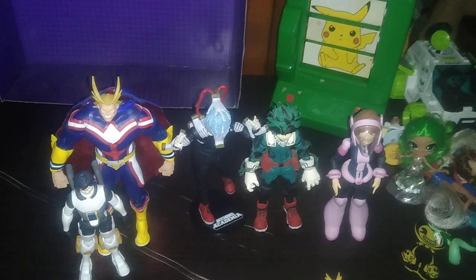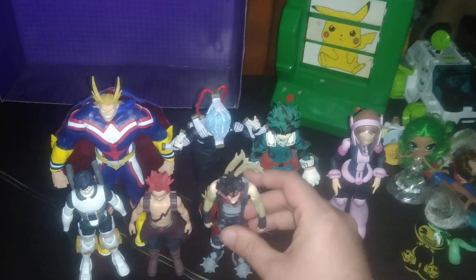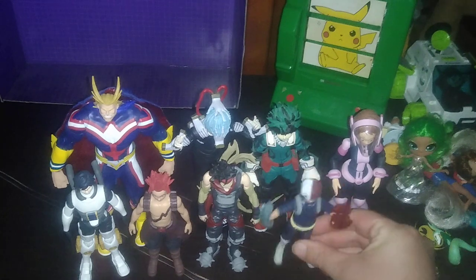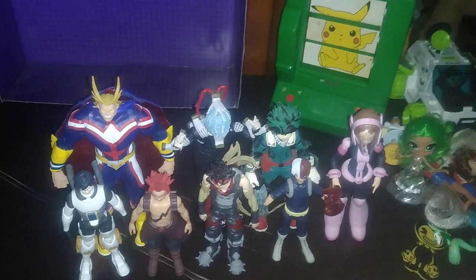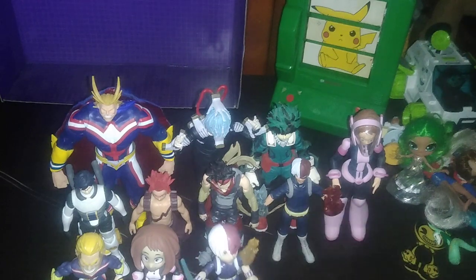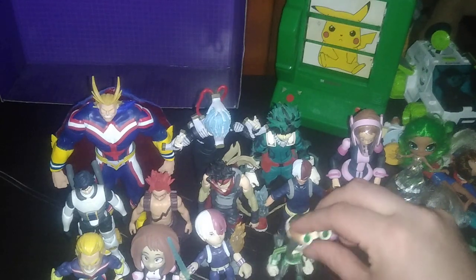The 5-inch figures are Todoroki, Red Riot, and Stain — that makes seven total. Then the Loyal Subjects line: All Might, Uraraka, Todoroki, and Asui — that makes eight in the Loyal Subjects group. I don't have Endeavor though.